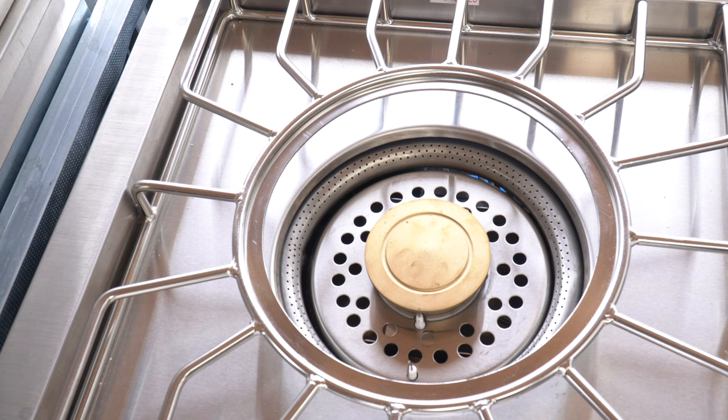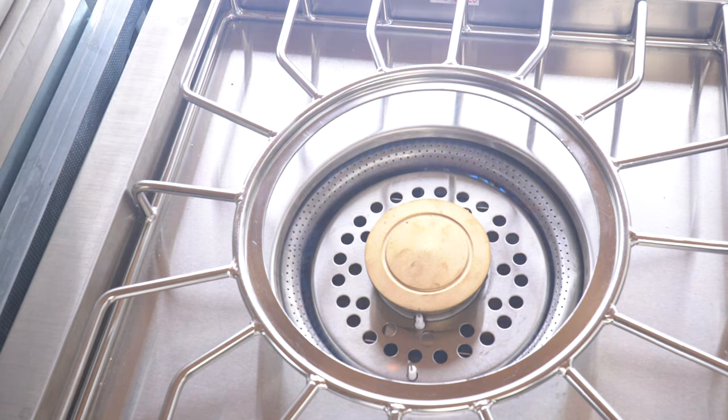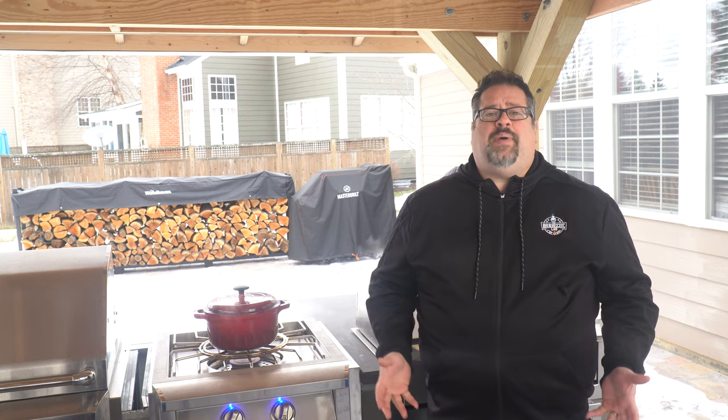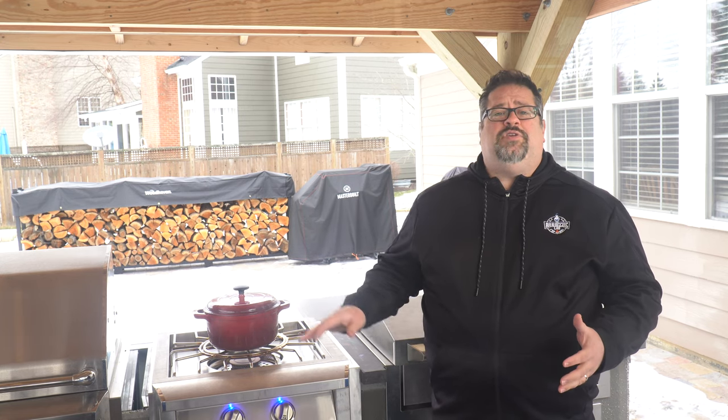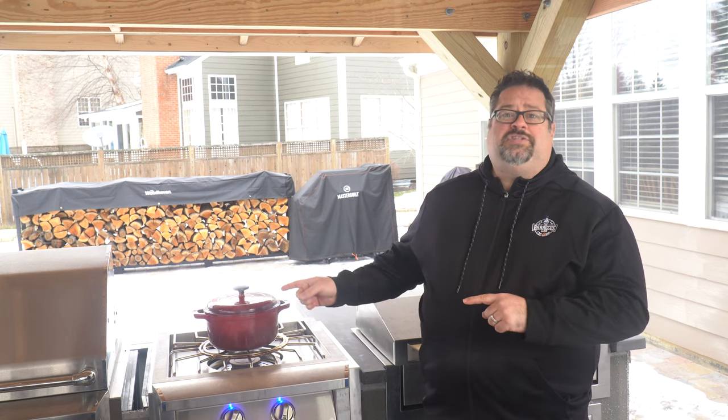The ARG Pro Burner is an outdoor gas or propane burner that's built to be the perfect addition to any outdoor kitchen. Think of this as an oversized and powered-up version of the gas burner from your range with all the bells and whistles. This is the first all-American made Pro Burner from RCS Gas Grills and it's made right here in the United States, so if you're interested in one that's made in America, let's start right here.